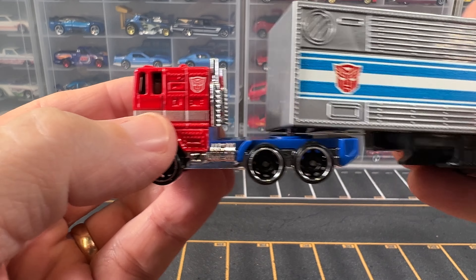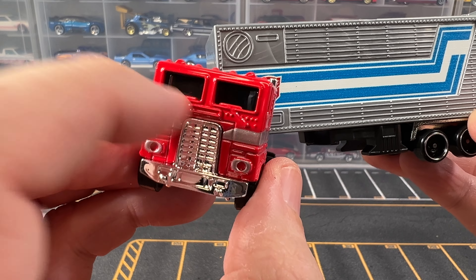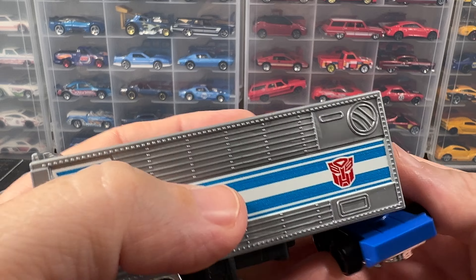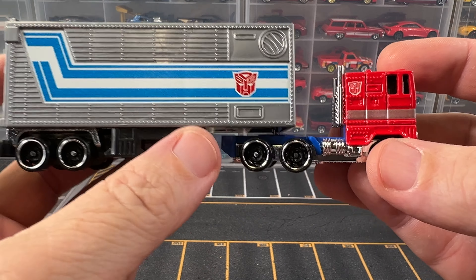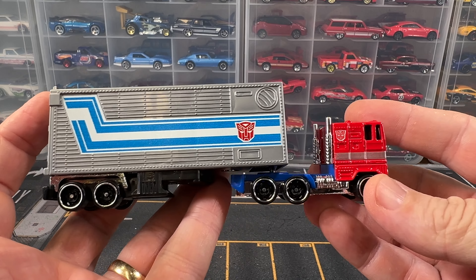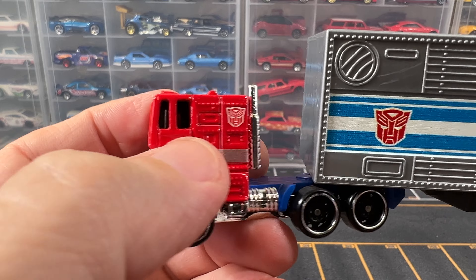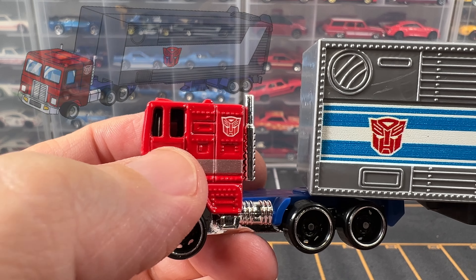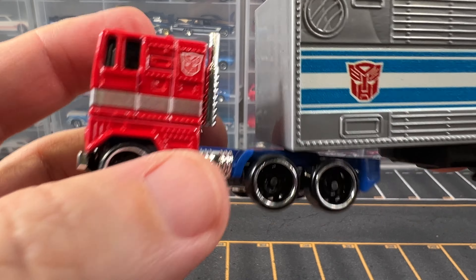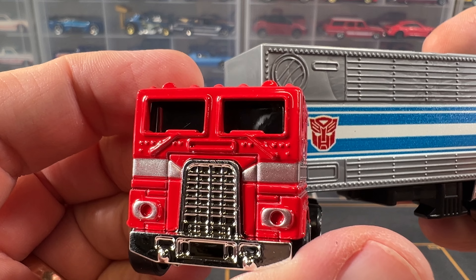We've got the blue glass, which Optimus from the cartoons had blue glass. It was a little bit lighter color blue, but still pretty cool. Definitely an awesome, very detailed design, and this looks just like Optimus from the cartoons. The only thing I see right off that is different is the windows — Optimus from the cartoon just had a single window, not this split window. Other than that, it looks pretty true to the cartoon.